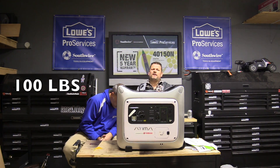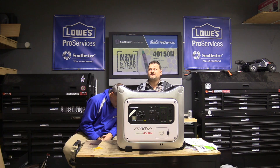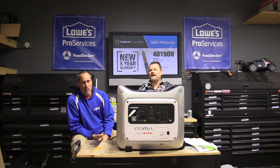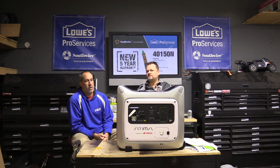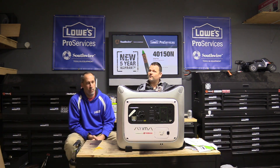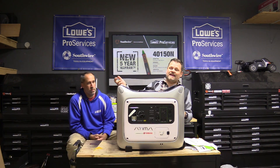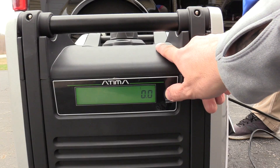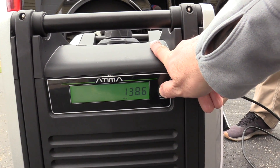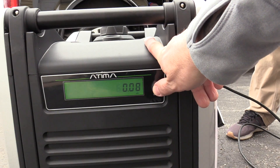We ran it outside and actually overloaded it by putting in a 13 amp Dewalt heater and a hair dryer. I'm not exactly sure what the hair dryer pulls, but it's probably around 10 amps, because when we were running both of them we were at 26 amps. It has a display on the front of the unit which gives you amps, volts, hours, RPMs, and a couple other pieces of information.